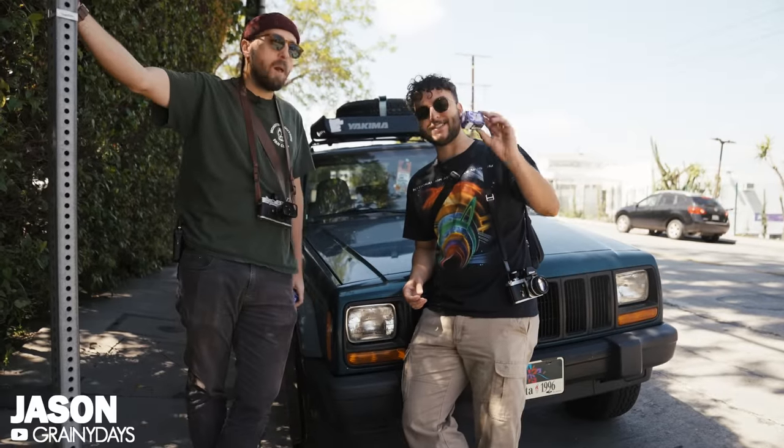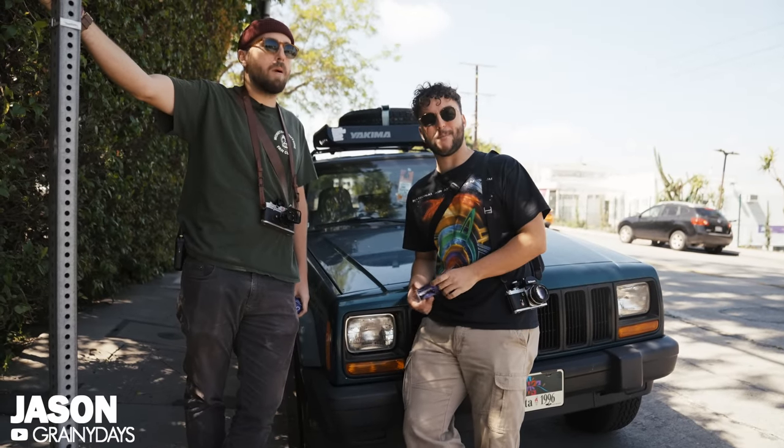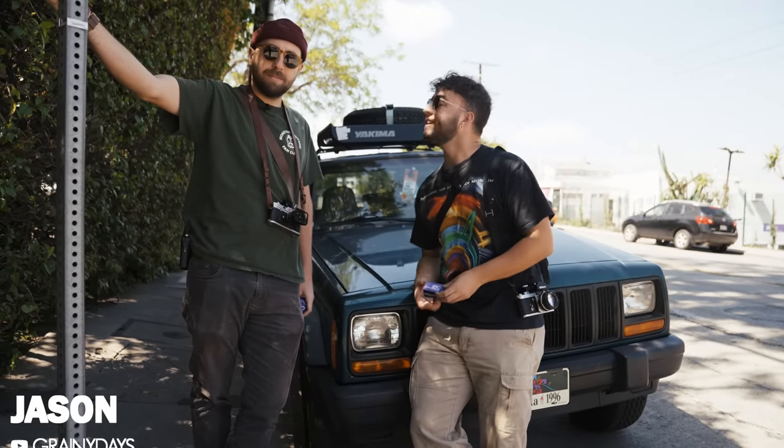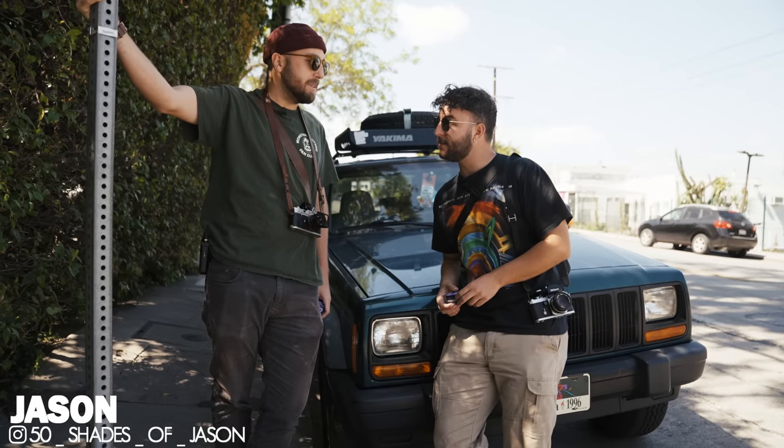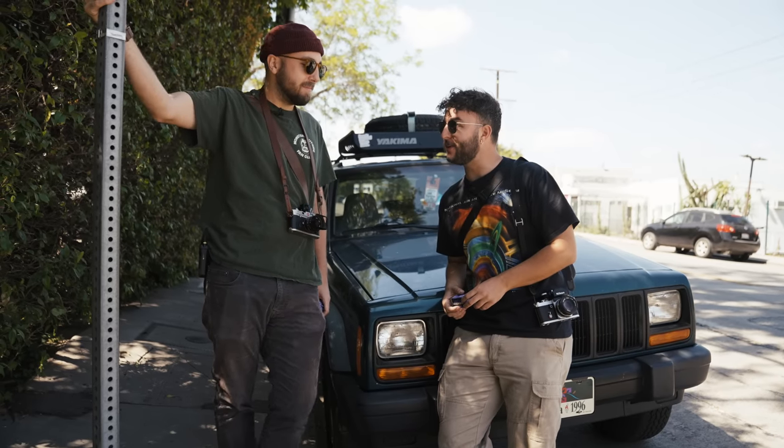Next stop, we are in the Silver Lake Hills. We've got some more 400D. It is midday and we're going to see how it performs with some beautiful midday light. We've got Jason here to help us out. Shall we shoot some film? Let's do it.